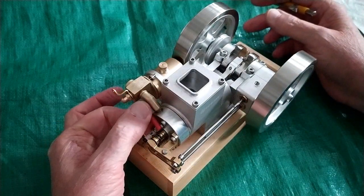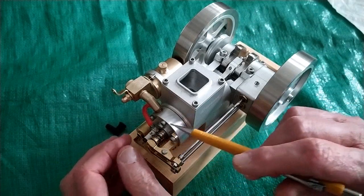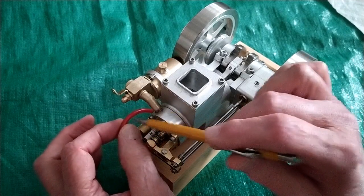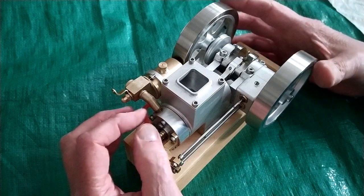I caution you against holding onto the spark plug wire. If that spark does not have a ground to jump to, it will go through this insulation and it will give you a pretty good jolt.